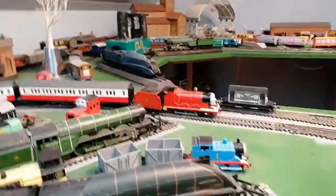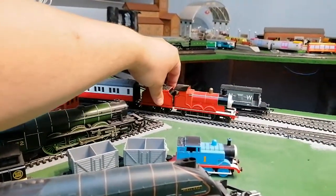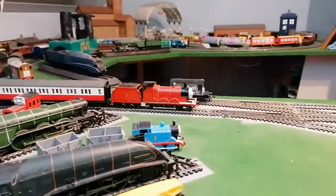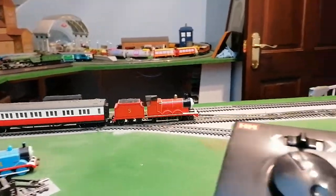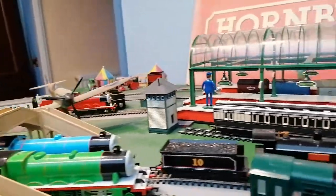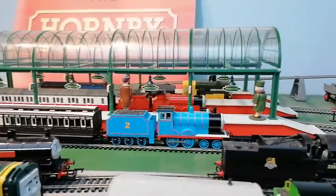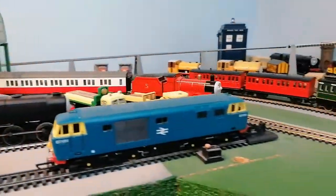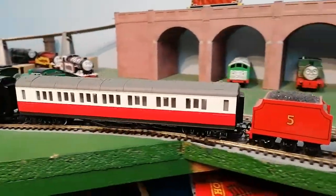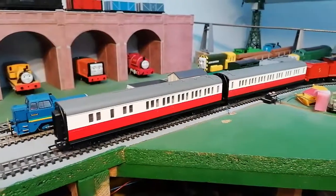It's got derailed, which is a bit naughty. There you go, so I'm going to — hopefully the Hornby James's coaches won't derail. Which it hasn't. I'm going to stop them just there.